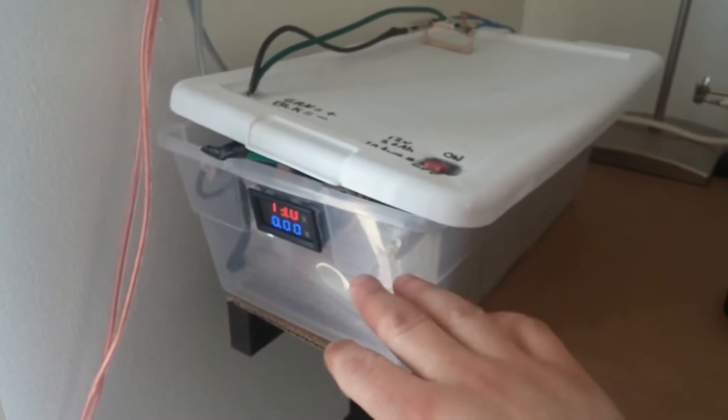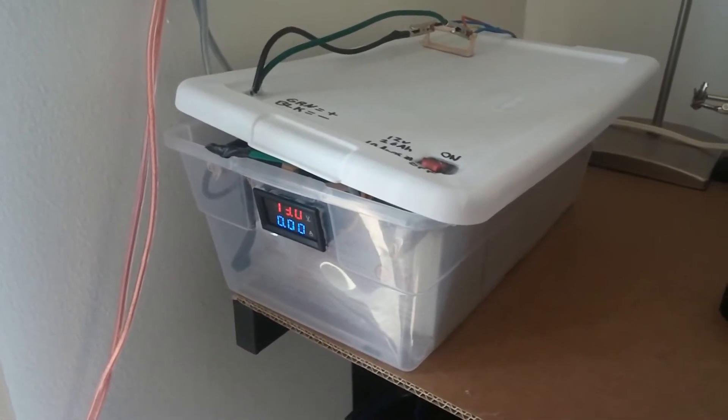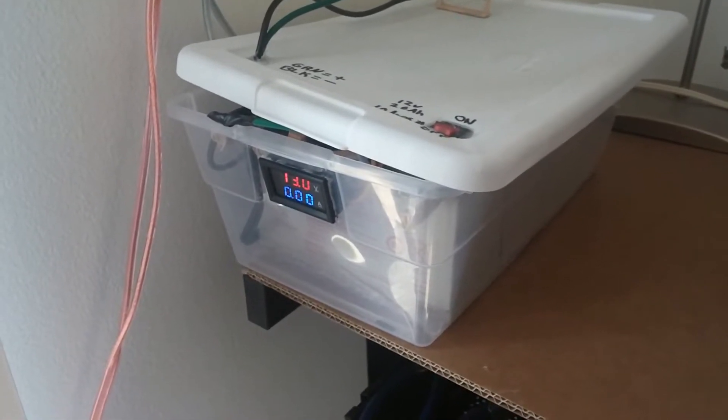Right now I don't have anything venting in these, so I keep the lid cracked open and I check on it periodically throughout the day, just to make sure everything's good.